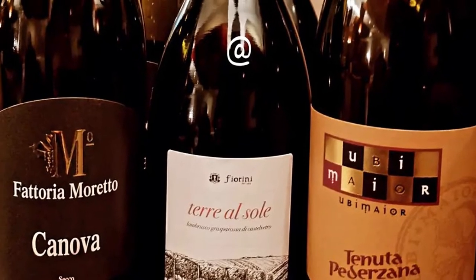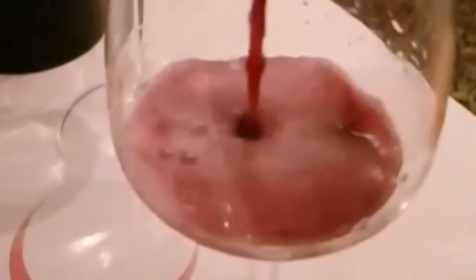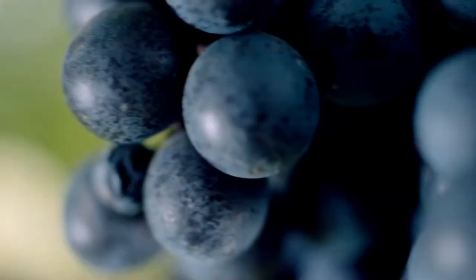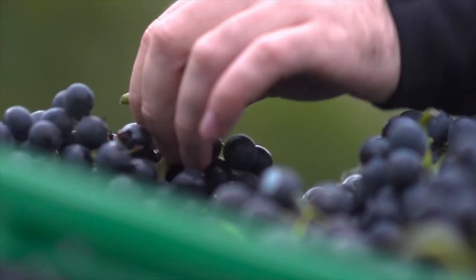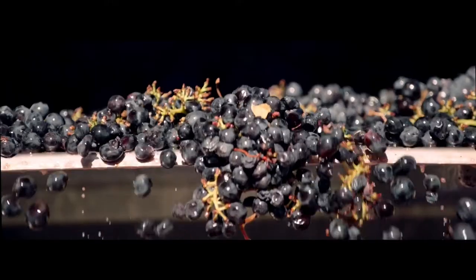From clay to sandy soils, from Grasparossa to Sorbara to Salamino varieties, from pressurized tank fermentation to re-fermentation in the bottle. Sergio Scarbaci explained the differences and the potential of Lambrusco varieties that allow this wine to clean up its reputation and return to the stage where it belongs.